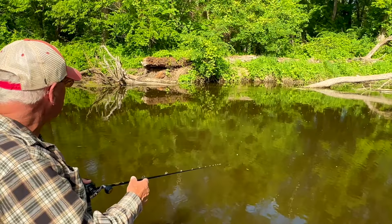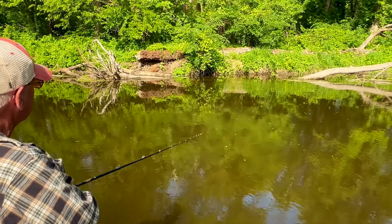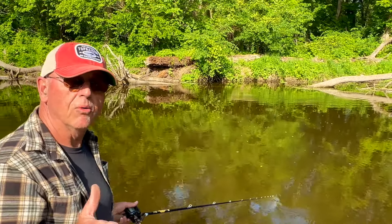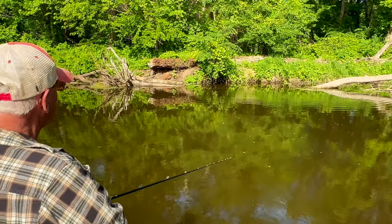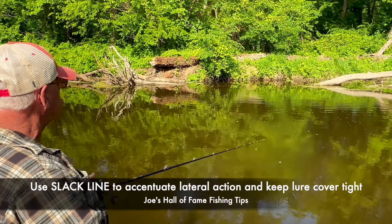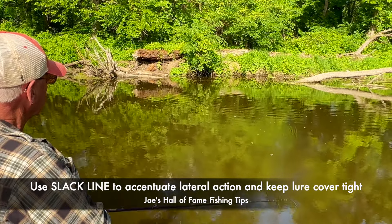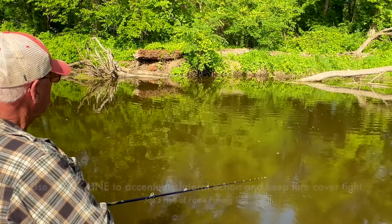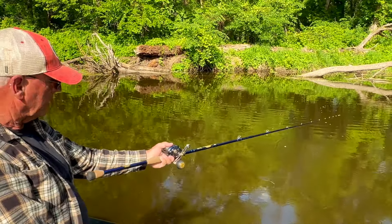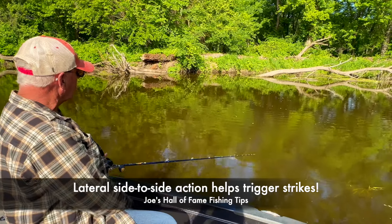Most muskie anglers just crank it out of there — it's a top water lure. See how it's comfortable on the surface? It just hit the log but it didn't foul because of the square bill. Now I'm letting it float to the top and doing a lot of pausing. The way to keep a lure close to wood cover is with slack line. I'm working that bait with a lot of slack — I'm not retrieving at all. That's how you get a great lateral action in this bait.